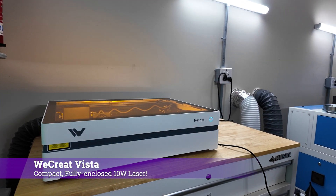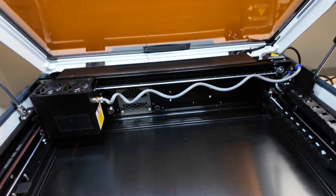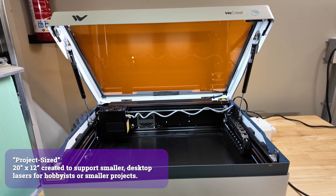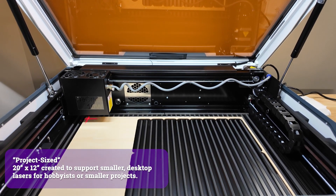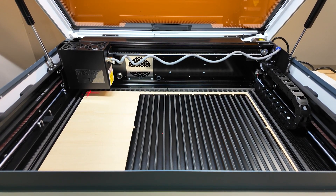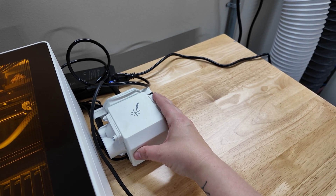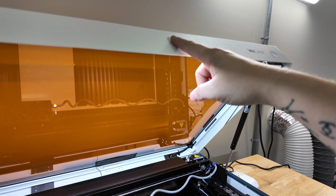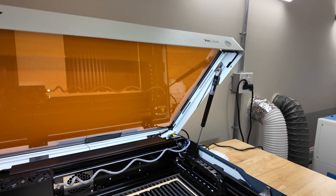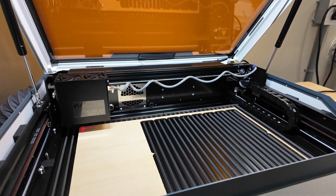Right away you can see that the Vista is more compact. Since it doesn't have the built-in mechanized riser, it's a lot shorter and doesn't require as deep a table. The bed size can fit project-sized materials, so no need to cut things down just to fit into the laser's work area. The work area is pretty much the same as the Vision — about 16 by 11 inches. It comes with an air assist unit, which is still separate from the machine. Unlike the Vision, the Vista's camera is located in the front of the lid, which means capturing the bed for accurate placement has less of a fisheye look. It's also the first ever built-in camera to be compatible with Lightburn.